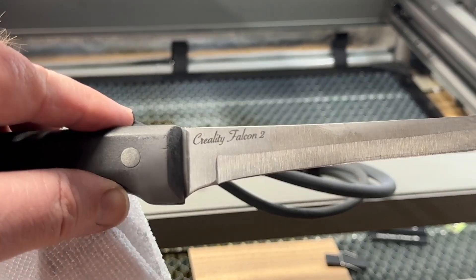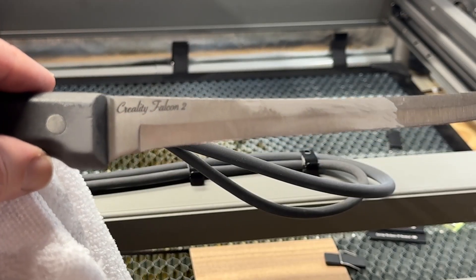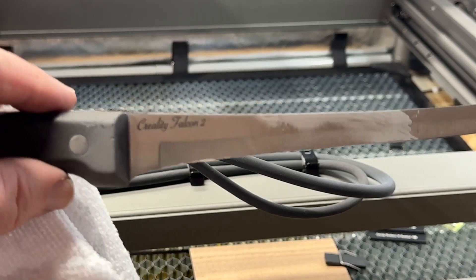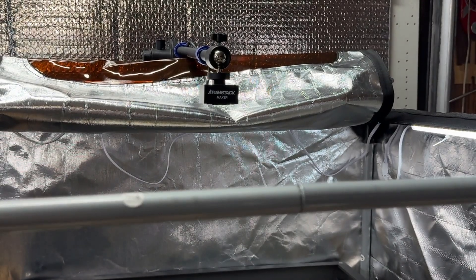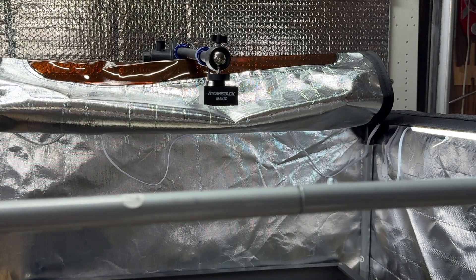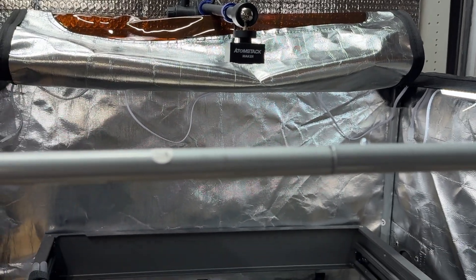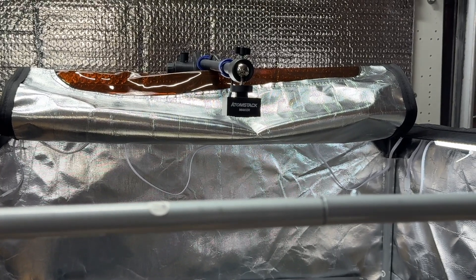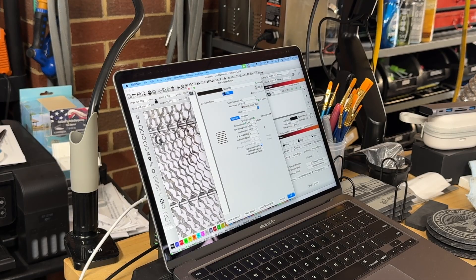So you can get close to the handle on the Creality Falcon 2. I highly recommend adding the camera. I used an Atomstack camera — it doesn't matter that it's an Atomstack marker camera, Atomstack is just another brand of laser, but the camera doesn't care, it'll work with any laser. The first time I set this up, I actually just set it up with an old webcam that I had and it totally worked great. I do highly recommend adding the camera to this just to make your life easier — it just makes working with Lightburn a lot easier.